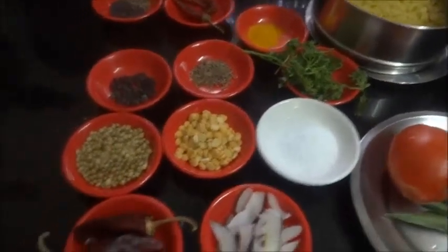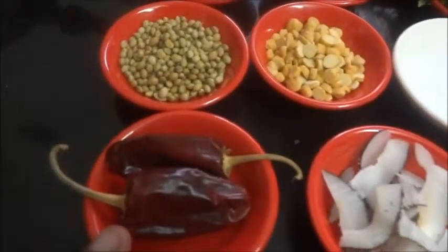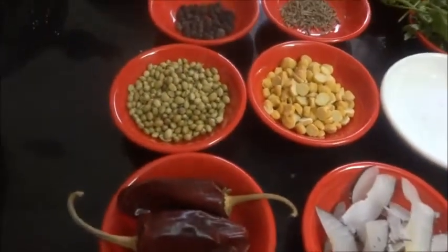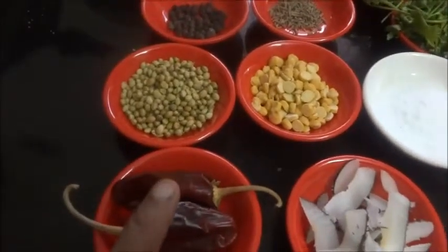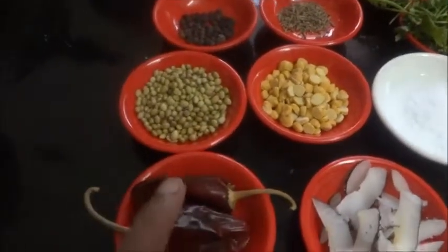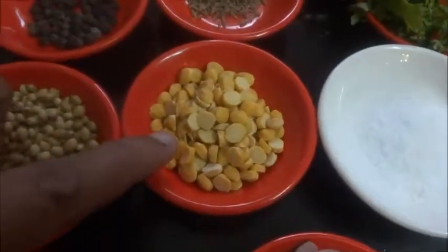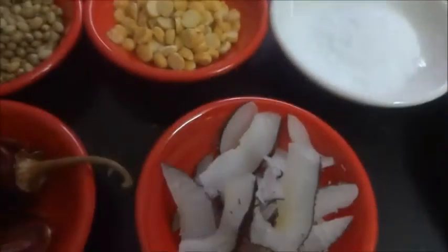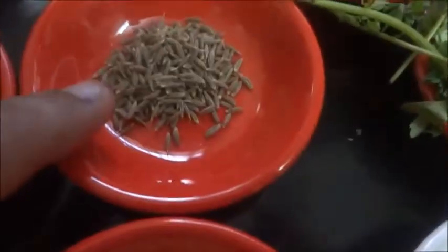For making Mysore rasam, for the rasam powder I have taken two red chilies. I will be adding a little bit of Kashmiri red chili powder also, because using Madras chili doesn't give that red color. Two teaspoons of coriander seeds, two teaspoons of chana dal, one tablespoon of coconut, half teaspoon of pepper, and half teaspoon of cumin.